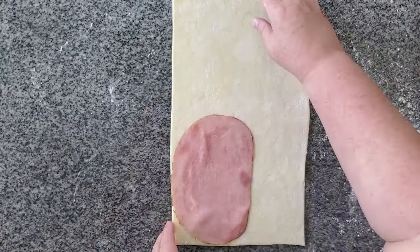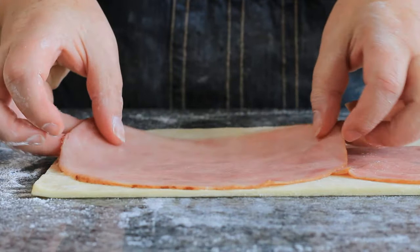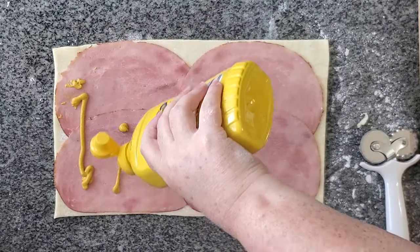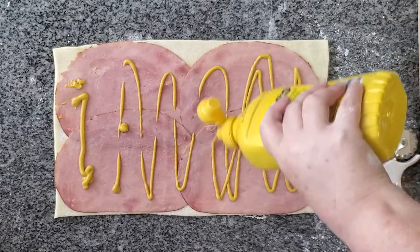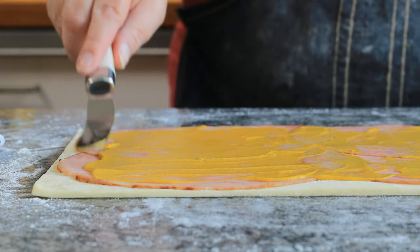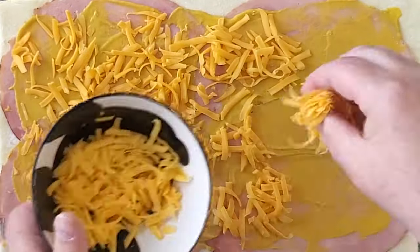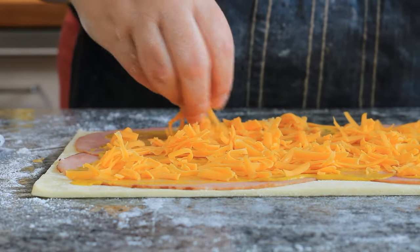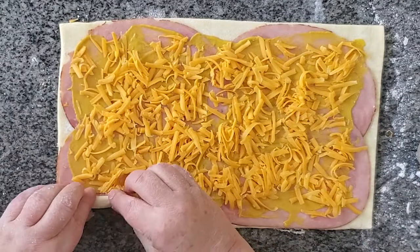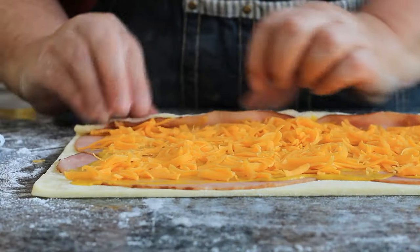Now we can layer on the ham slices. These are just regular deli ham sliced thin, and on this particular one I'm layering four slices. The recipe actually makes double this amount — I'm only using a quarter of the dough from the freezer, so this will make about 22 little spirals. Now we can squirt the mustard on and add the cheese. You can change up the mustard and the cheese to whatever you like. The original was Swiss cheese but I prefer cheddar, so that's what I'm using — I just shredded up my own block. You could use Dijon mustard, spicy brown mustard, anything that's your favorite. Just make it your own.